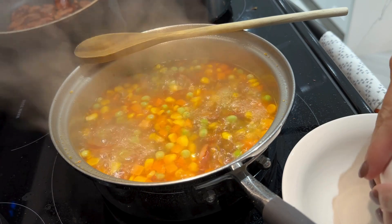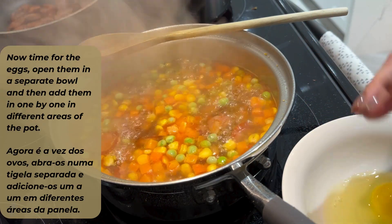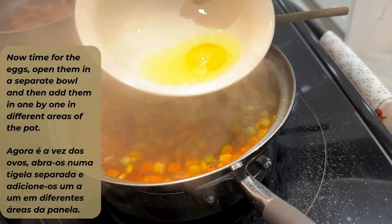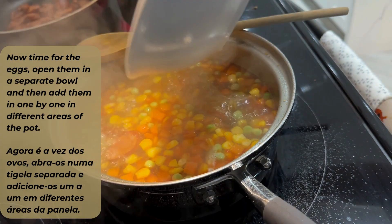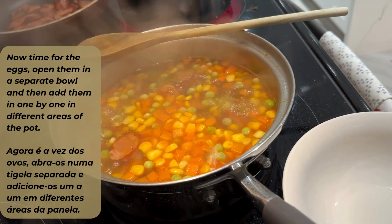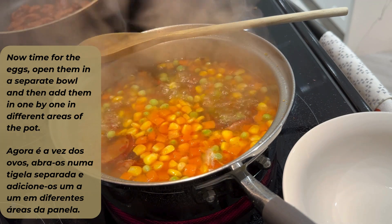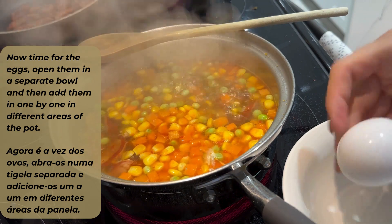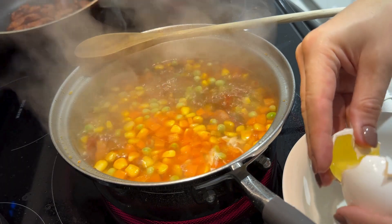Once that's cooked we will start the next process of adding in our eggs. We're going to add in our eggs one at a time. I'm opening them on the side in a separate bowl and then dropping them in so that way they can poach in this water and get the flavors of the food, and it brings it all together.